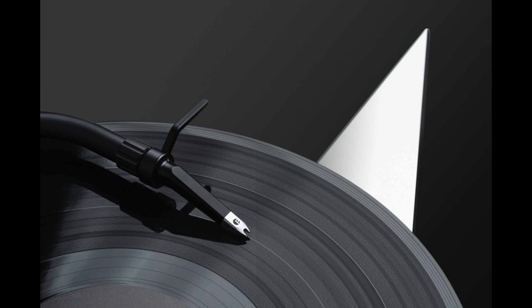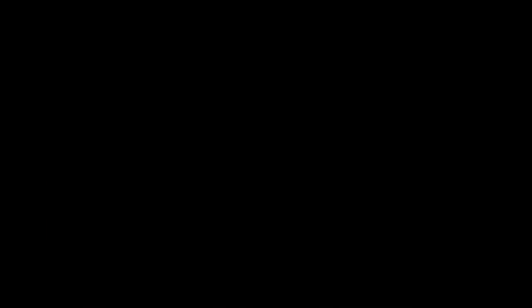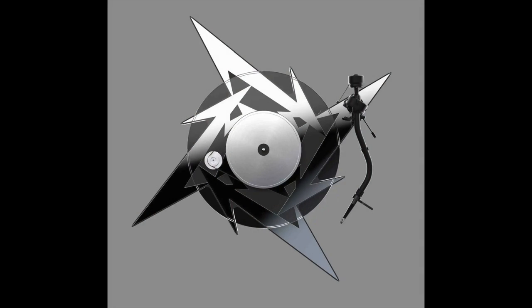The entire turntable sits upon height-adjustable metal feet. The deck arrives with a Pickett S-2C cartridge and detachable SME-type headshell. Tracking force and anti-skating are both adjustable. You've got a high-mass glass platter pushed by a speed controller. There's a toggle switch moving between 33 and 45 RPM, and also a 78 RPM option. It spans 430mm by 120mm by 430mm with a felt platter mat, and weighs 4.5kg. Price: £1,149.